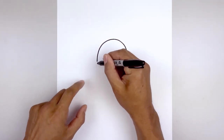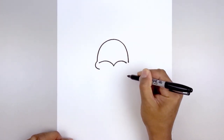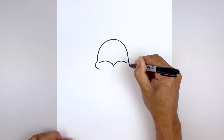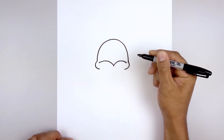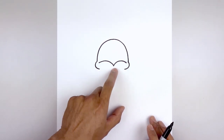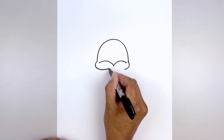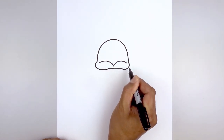Let's bump out the side of the beak. Starting back on the left, go out, pull that in, and do the same thing on the right side. Then we'll connect the sides with a slight curve that goes up in the middle. So let's start back on the left, go up and in, flatten this off, and then come down on the right.